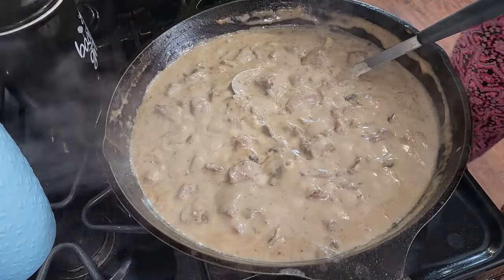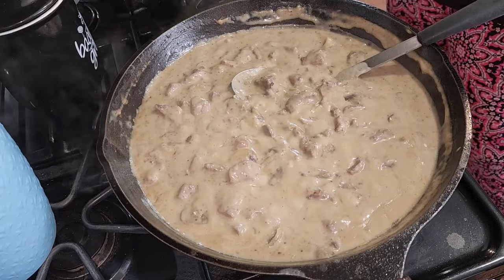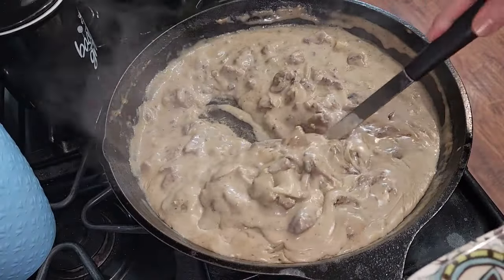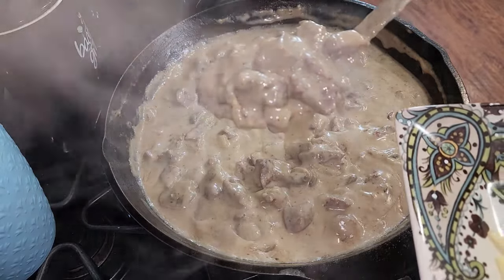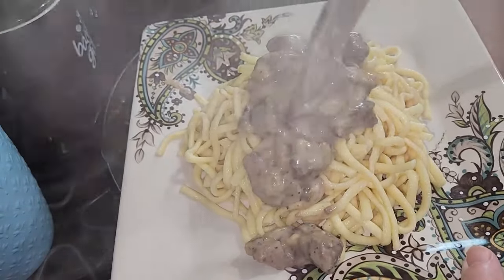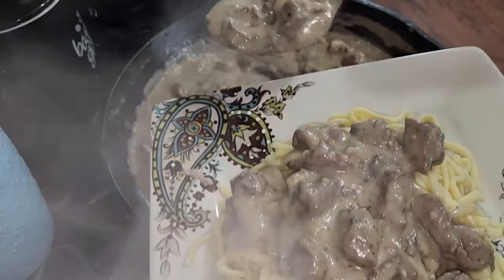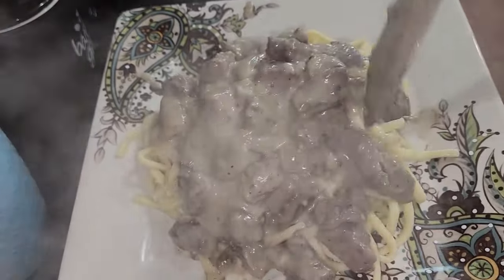I'm going to get some of these German egg noodles and get some of this mixture here. Look at this — amazing mushrooms and onions and stew meat coming right over the top of those noodles. You can serve this up with some mashed potatoes, or you can be like my husband and eat it with some rice. Look at that — absolutely delicious, guys.